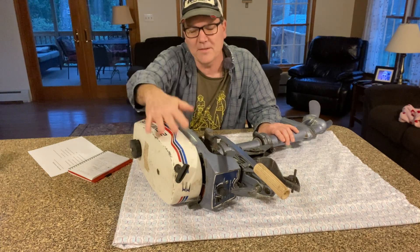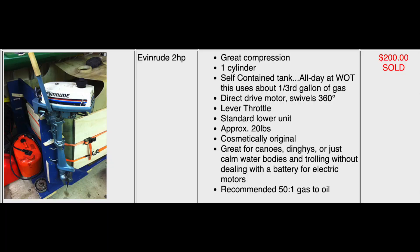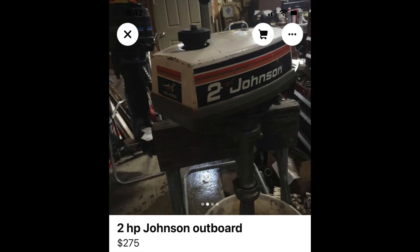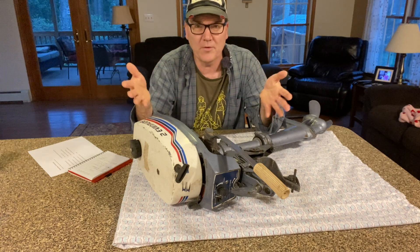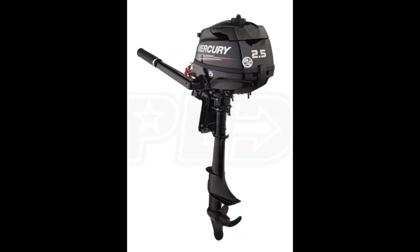The value of these in running condition is anywhere from about $200 to $400. That seems to be what one of these small horsepower old two-stroke outboard motors is worth. You can buy a brand new two-and-a-half horsepower four-stroke Suzuki outboard for a little over $800. There are several new options available that are under $1,000.